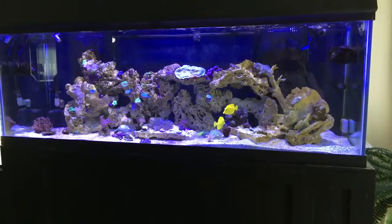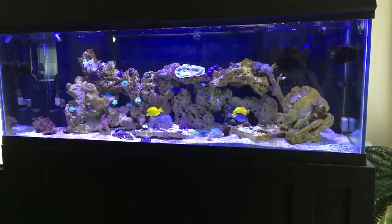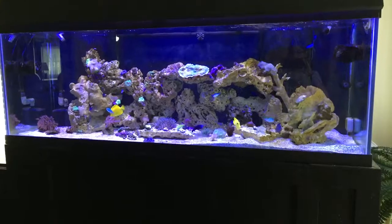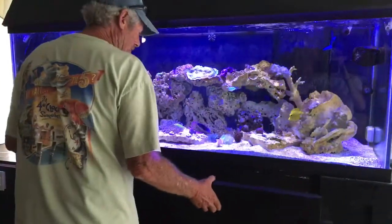Hello YouTube. Today we're going to be talking about the dreaded filter socks. They're a pain. Everybody knows it, everybody hates cleaning them. So today we're going to try something different.